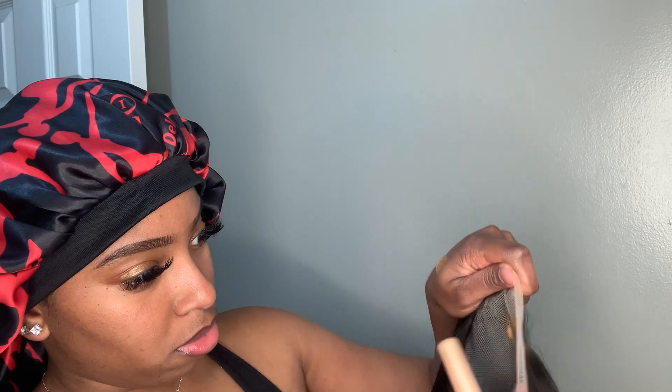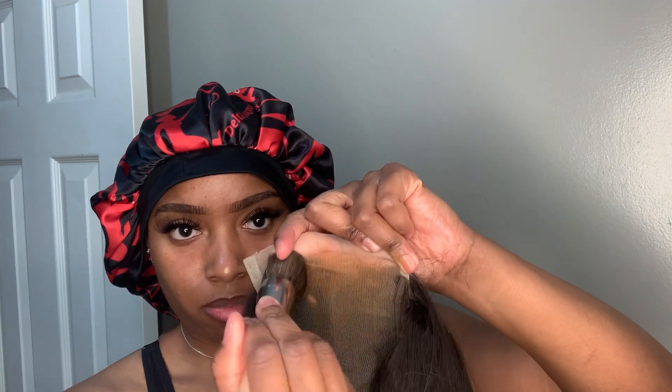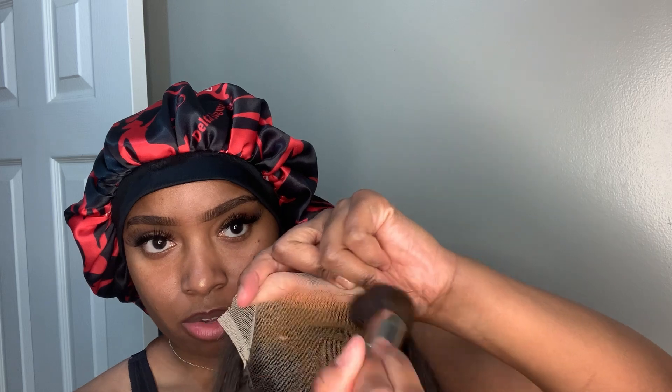Just look at the construction — it's going to be so pretty once I tint the lace. To tint my lace I go in with my tinted moisturizer by Laura Mercier. It's my favorite — I don't really use foundation and this is what I use. You can also use a foundation of your choice or a lace tint spray.